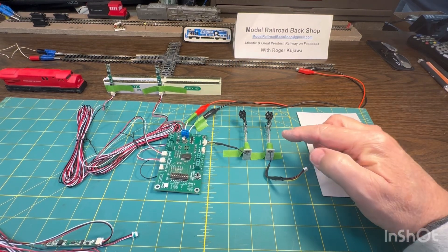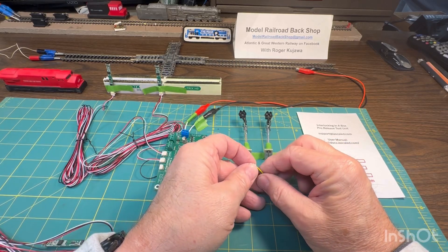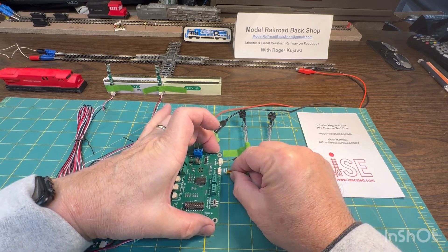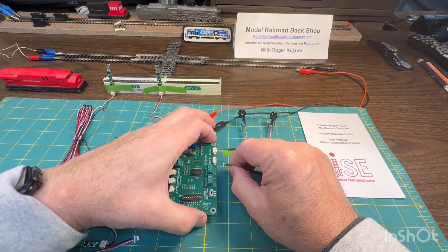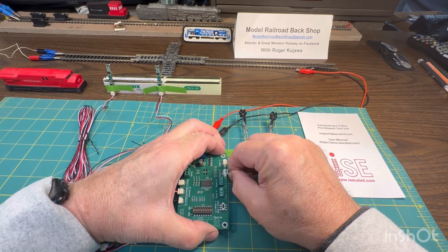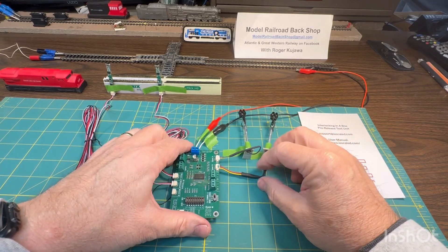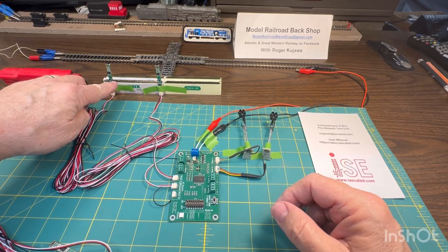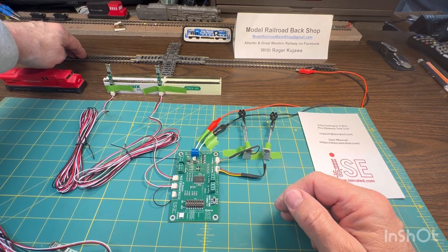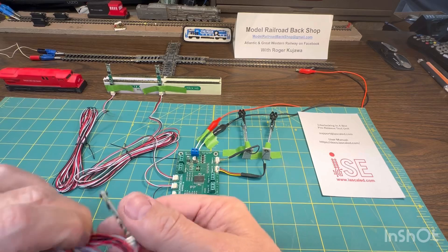These are the Atlas signals right out of the box. They have an extension cord available for the wires, but basically they just plug right in — make sure they're snug. The sensors: there's two sensors here, one would be out here, one would be here, and the third one is here.